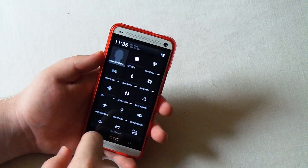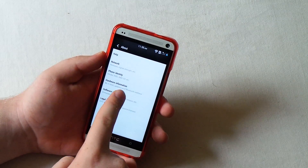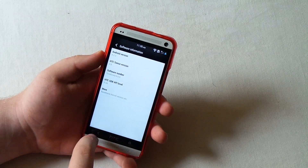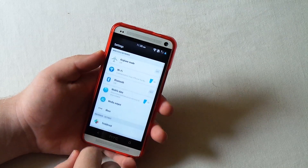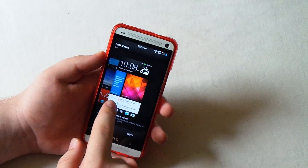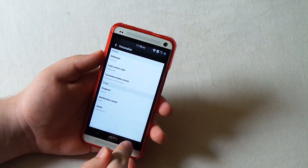If we go into settings, we are running on Android 4.2.2. But something that's missing from this build is if we go under Personalize and into Lock Screen, you do not have lock screen widgets, which I think is kind of sad, but I mean it's not that bad.